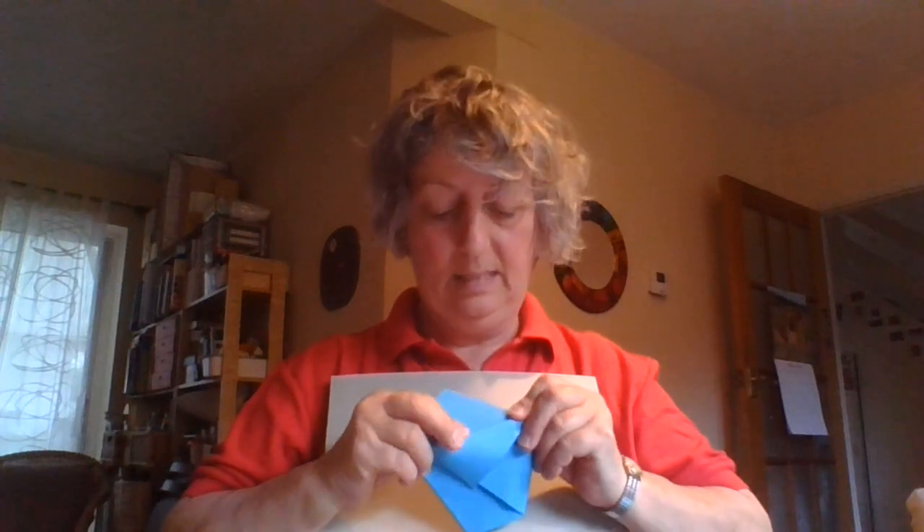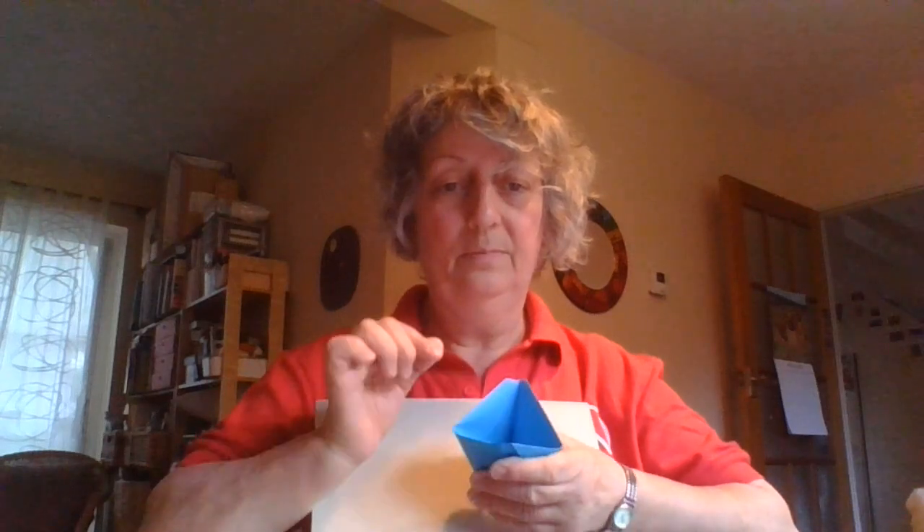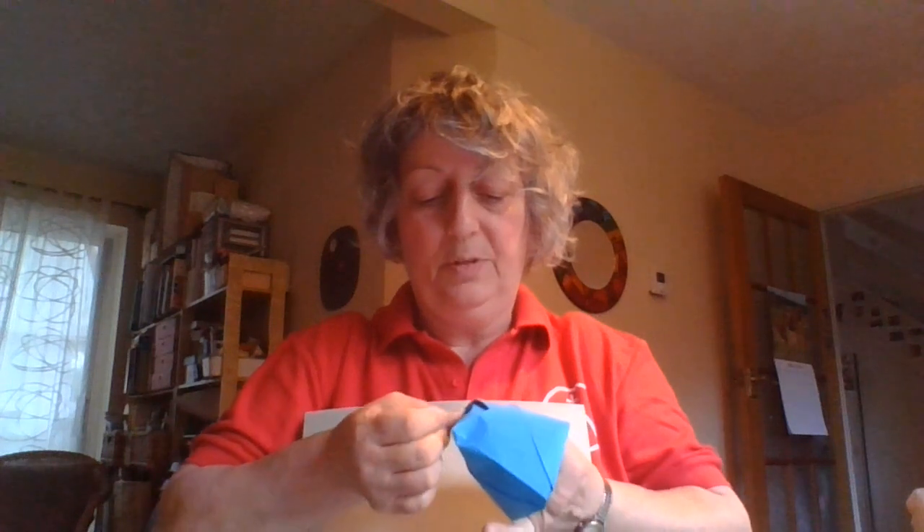Fold one triangle down this side and fold the other down the other side. The space in between in the middle is where your cup will be. You might need to give it a little squeeze and fold in the bottom bits a little bit so it can stand up.